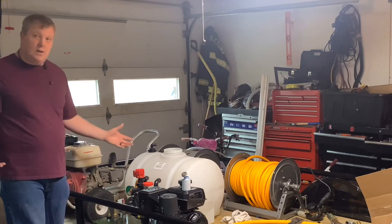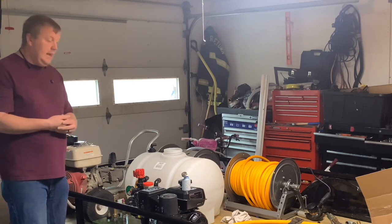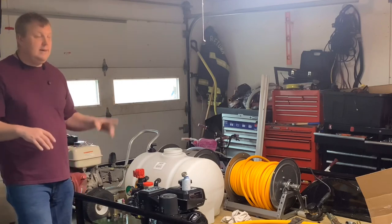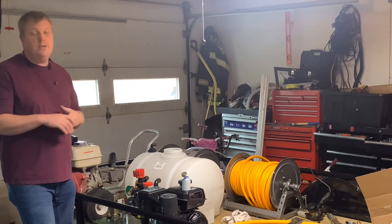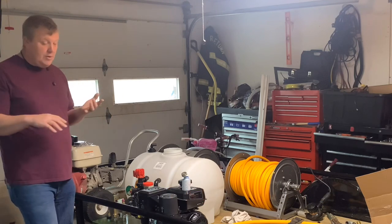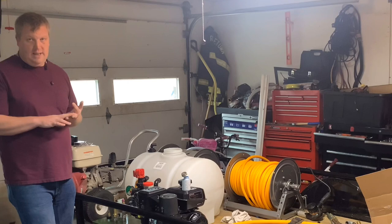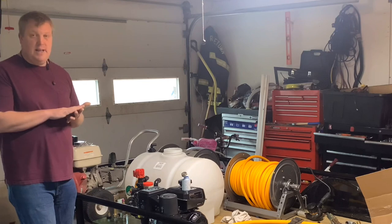So that is how we install a Hudson float valve — very simple, very easy, not very difficult at all. This is part of a whole trailer build, and I'll have a whole playlist right up here that you can go check out. If you'd like to learn more about pressure washing, go check out pressurewashhelp.com/training. I have a whole membership showing you how to set up a trailer, how to pressure wash, how to get business. There's marketing content in there — how to do ad records, how to get your Google My Business set up right, and all that stuff.